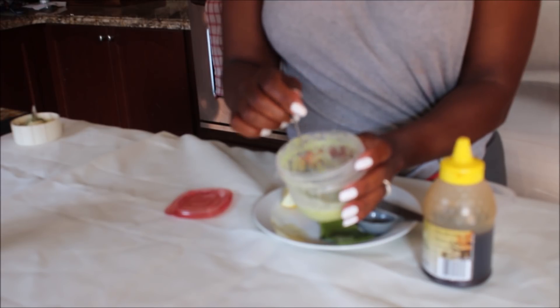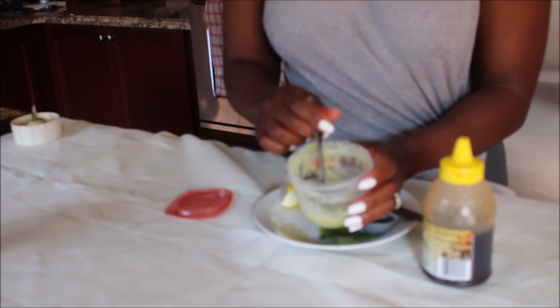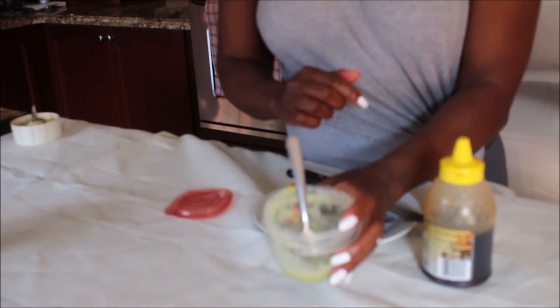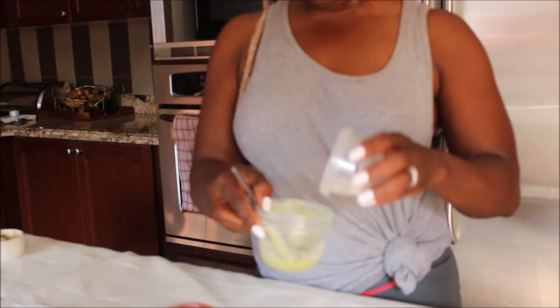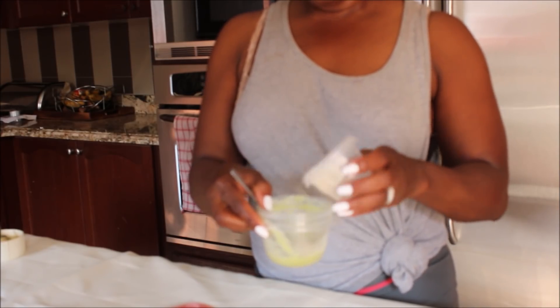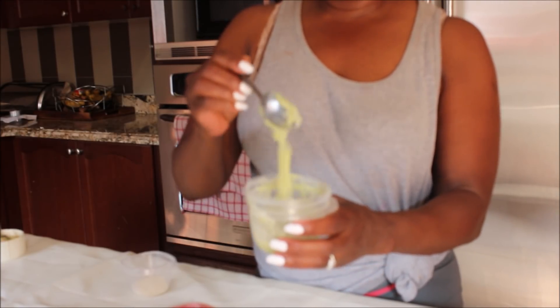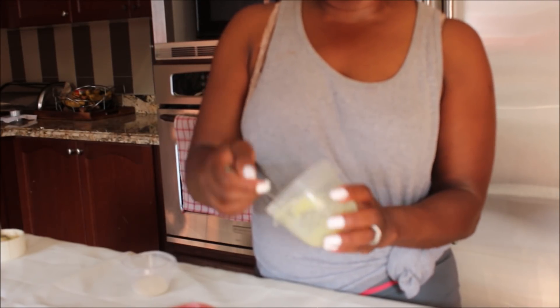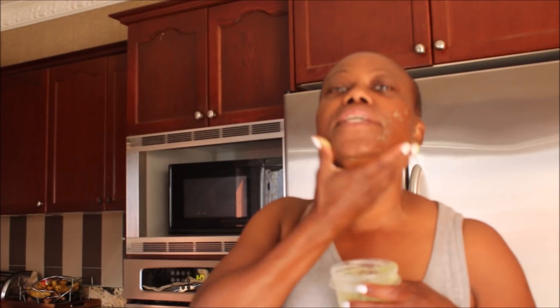It will help to treat acne and also helps with the formation of fine lines and wrinkles. It is also an anti-inflammatory and will help to soothe your skin. If you have sunburn, rice flour will help to diminish the sunburn, and it also makes your skin fairer and lighter. The mask is ready — add a little bit more rice flour to bring it to a thicker consistency so it is not runny or watery. Now I can go ahead and apply this on my skin in a circular motion.